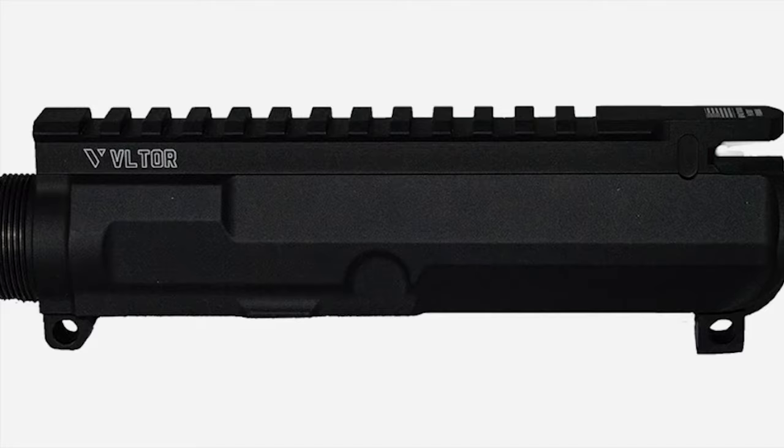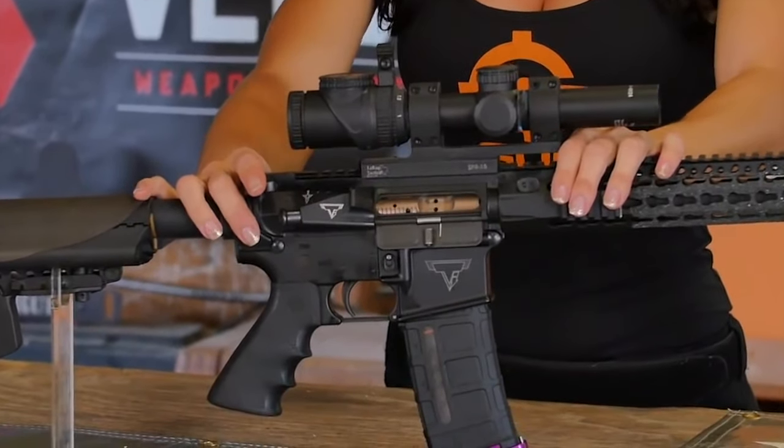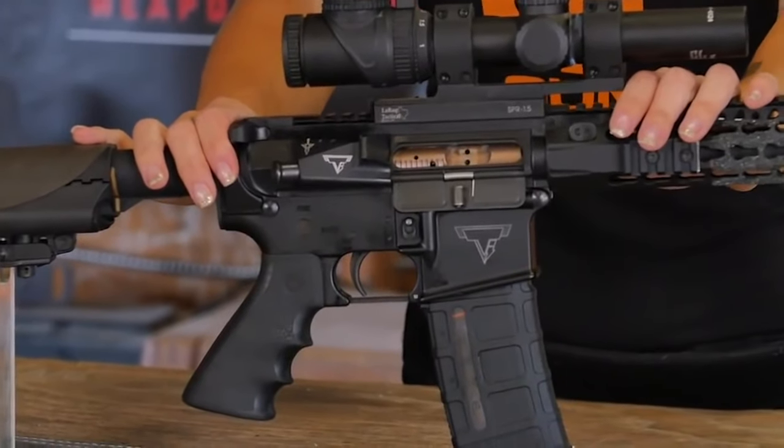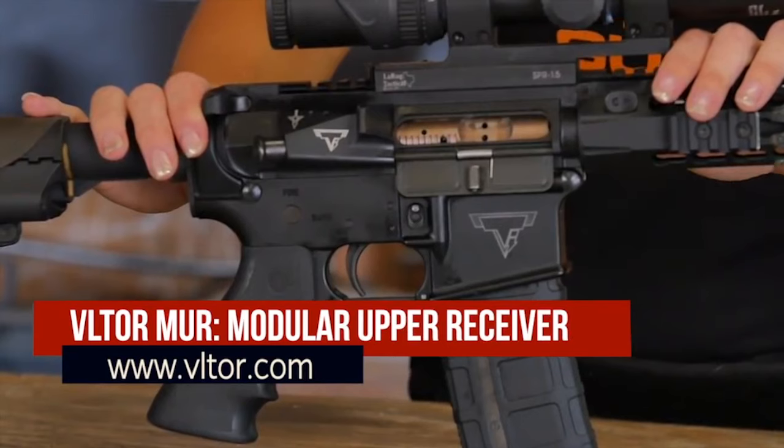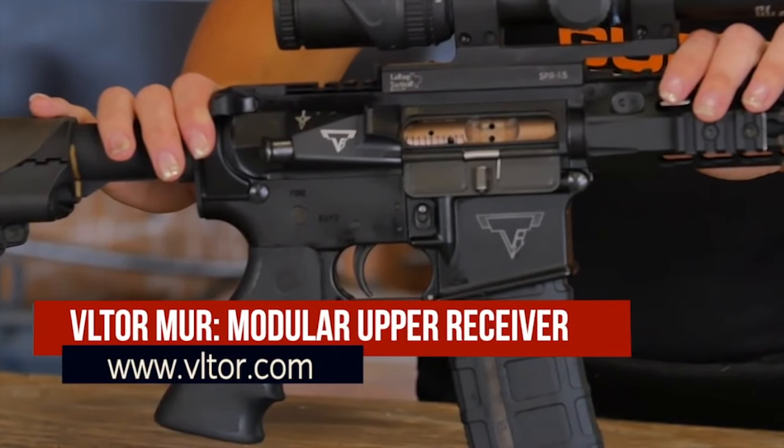Now onto the Voltar M-UR Upper Receiver. The Voltar Modular Upper Receiver, or M-UR, was mainly created to be the strongest, most rigid forged upper receiver available to the AR-15 market. Rigidity equals accuracy. Thick forged construction adds to safety. To this day, not a single M-UR has ever splintered from a catastrophic detonation.